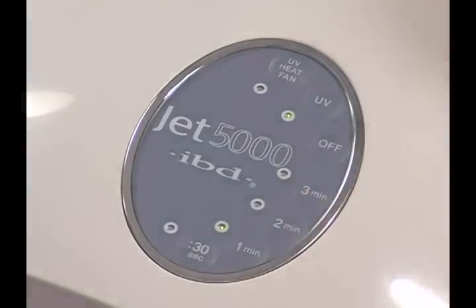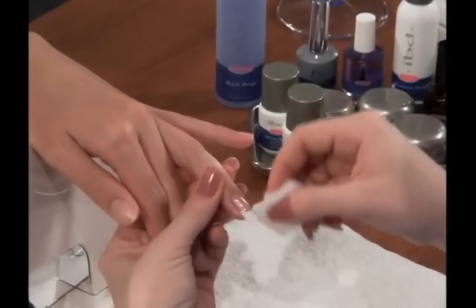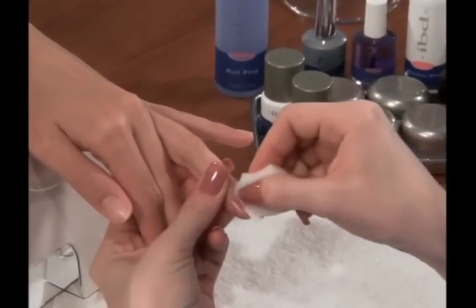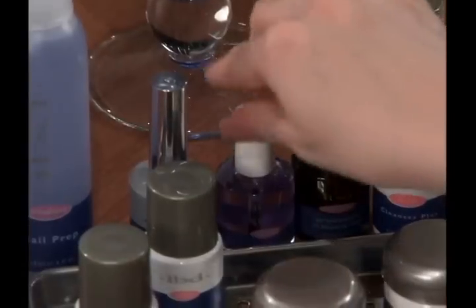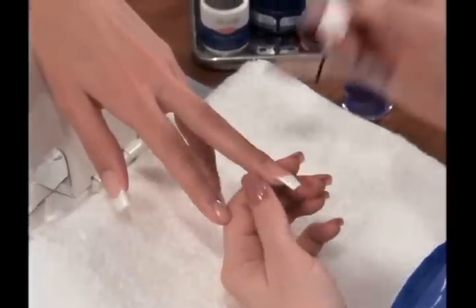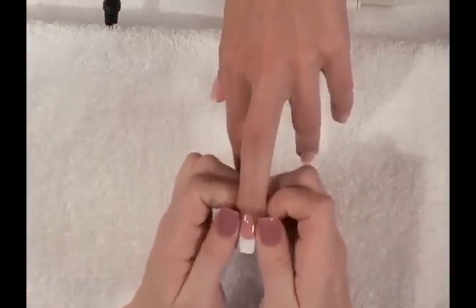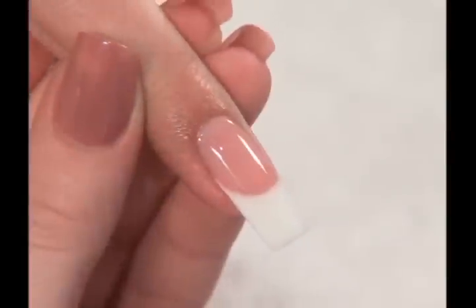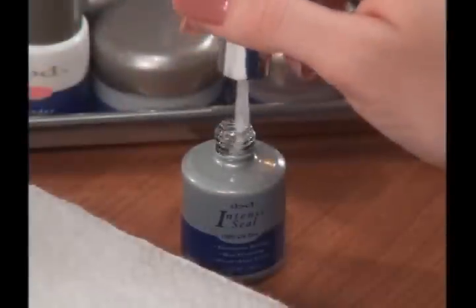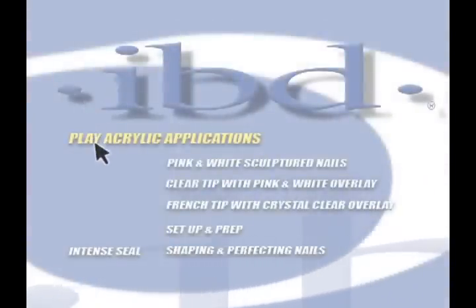Cure Ultraseal for one minute and cleanse the nail with a clean nail wipe saturated with Cleanser Plus. The final step is applying lavender cuticle oil to nourish and soothe the cuticle area. Apply oil around the cuticle area and massage gently. For information on finishing with our No Cleanse Gel Top Coat, please view the chapter on Finishing with Intense Seal.